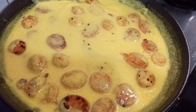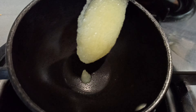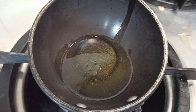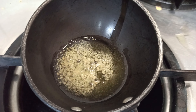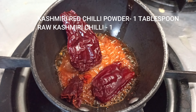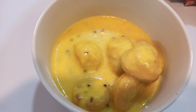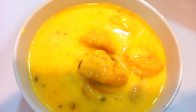जब तक हमारी कड़ी उबल रही है हम उसके लिए एक तड़का तैयार करेंगे। तड़का pan में मैंने करीब दो चम्मच घी डाला है — घी का तड़का इसमें बहुत स्वाद लाएगा। घी गरम हो गया, उसमें आधा चम्मच हींग, एक चम्मच कश्मीरी लाल मिर्च पाउडर, और एक खड़ी कश्मीरी लाल मिर्च डाली है। कश्मीरी लाल मिर्च से बहुत अच्छा रंग आएगा। अब इसको serve करने जा रही हूँ — bowl में कड़ी निकाल ली है।